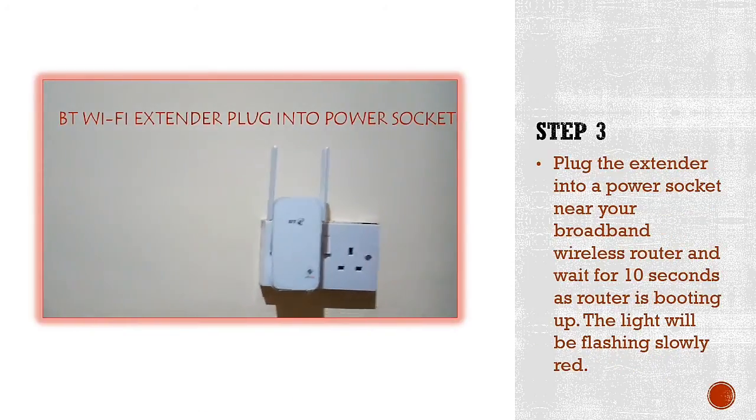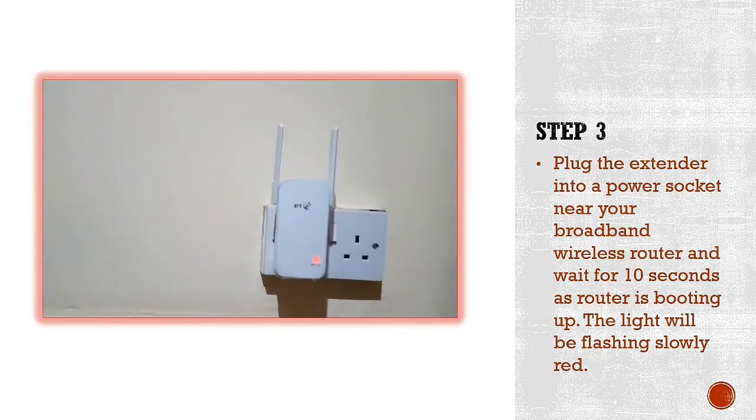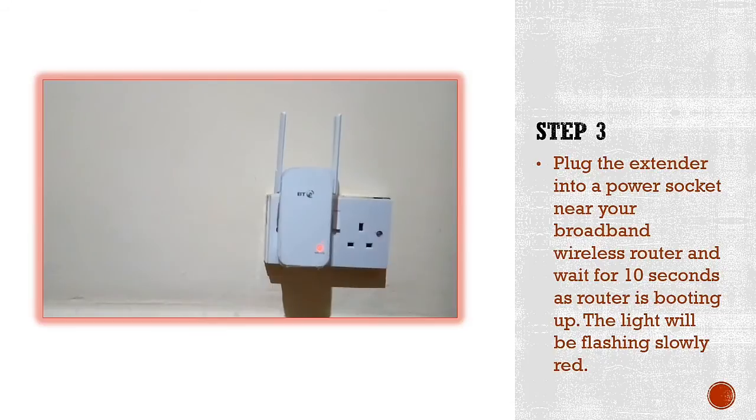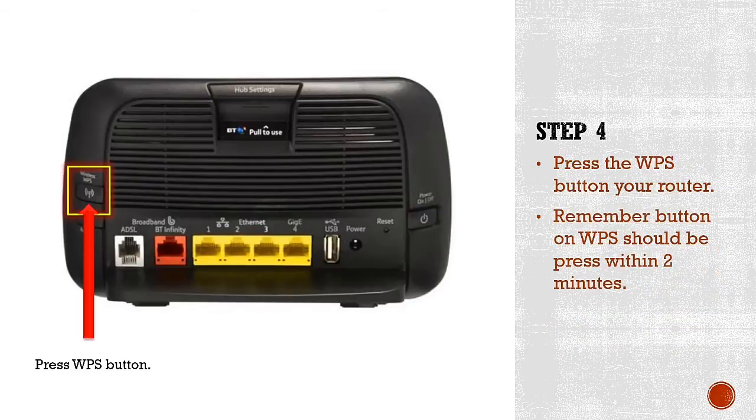Step three: plug in your BT Wi-Fi extender to the power supply. You'll see the light blinking slowly. Give it 10 to 12 seconds, because once you plug it in, it starts booting. Once that's done, you're ready to follow the process.